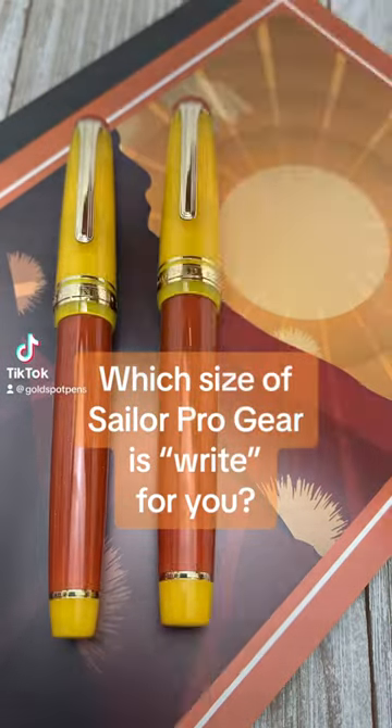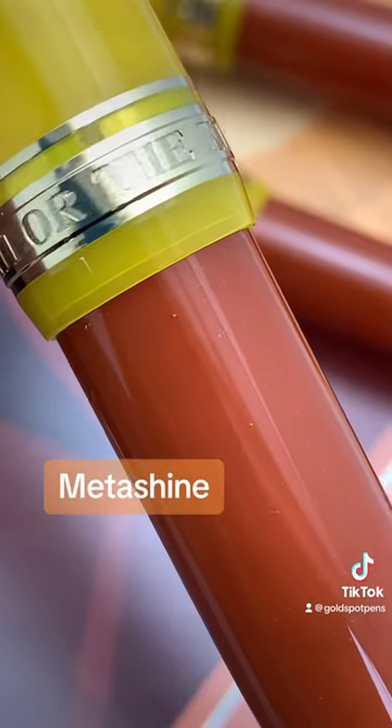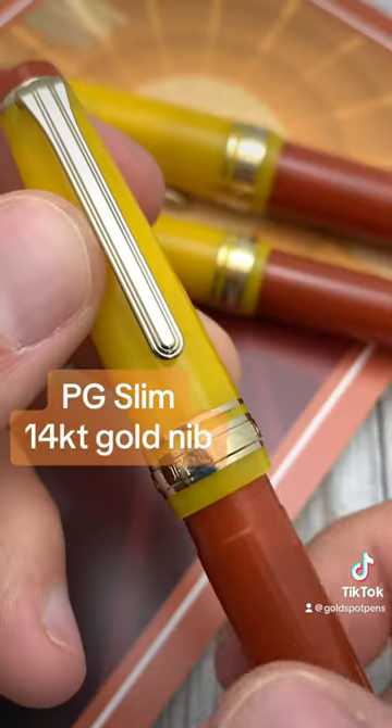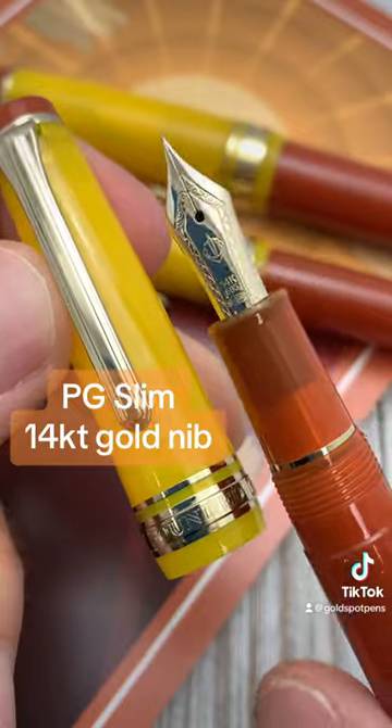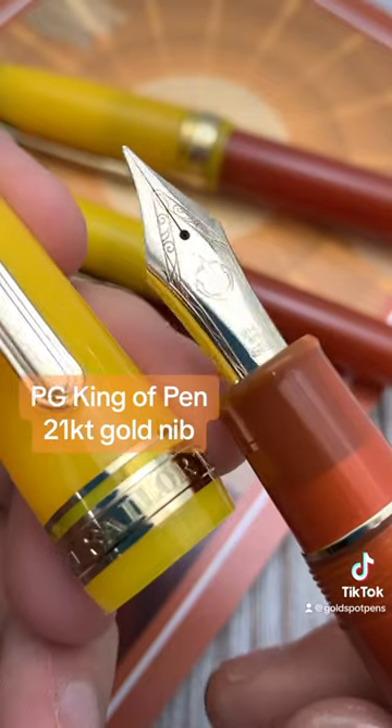Which size Sailor Progear is right for you? This new Moonlight Over the Ocean has an orange and yellow barrel with MetaShine. It's available in Progear Slim with a 14k gold nib, Progear Regular with a 21k gold nib, and a King of Pen with a 21k gold nib.